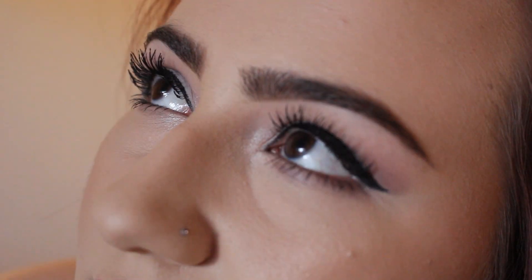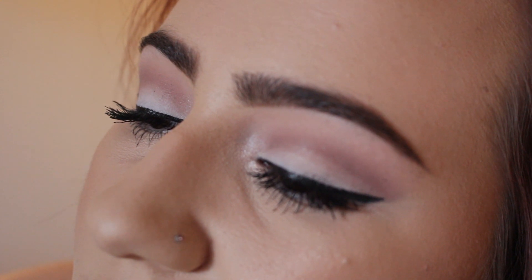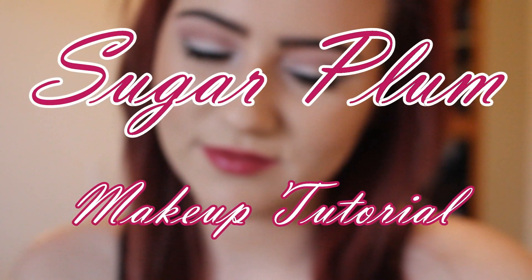Hi guys! Today I have this really pretty plum look for you. It is for the holidays and this is actually using my new camera, so I hope that you guys can tell the difference. Let's just go ahead and get started.